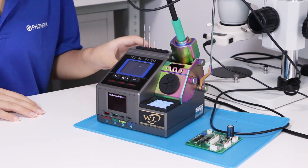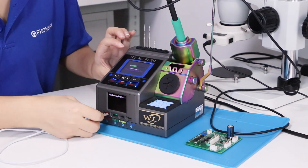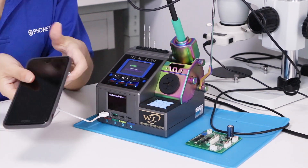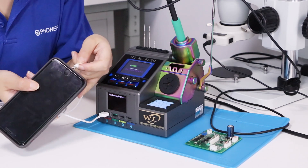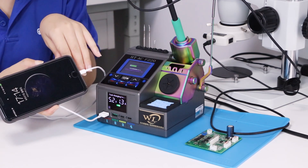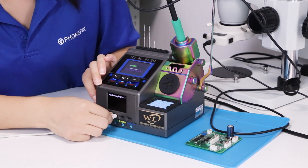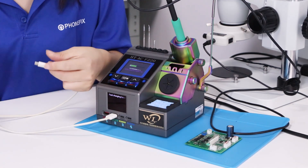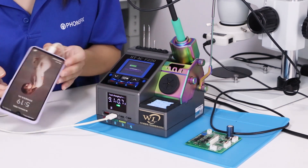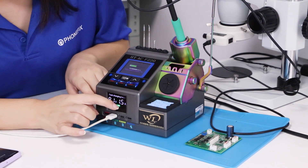Turn on the switch, connect to your speed port, connect to your device. You can also connect to your Android phone. Look, it's charging, and you can check the wattage and current through the screen.